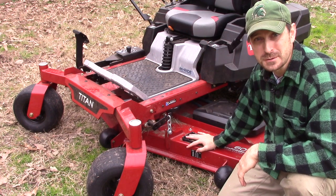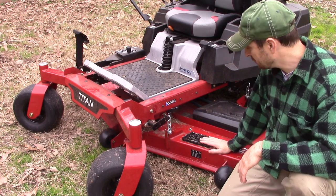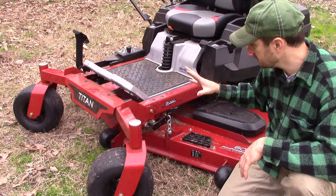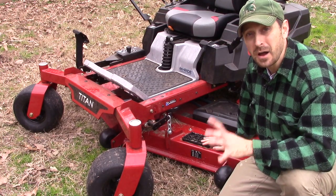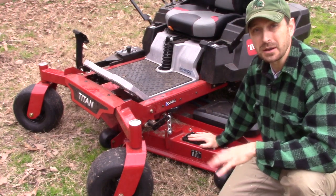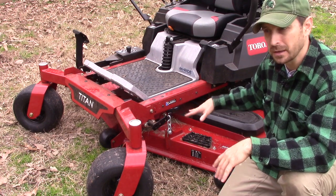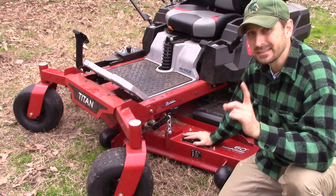There's a step plate here that doubles as a boot scraper — that's a great feature. I can't say enough about how this deck is attached to the frame. It is unbelievably solid, with massive pieces of steel and chain attaching it in four places, so this deck is like a rock. Although it rides up and down nicely on the terrain, you can actually step on it. Most other consumer and prosumer models — you cannot step on the deck because you'll mess it up, but this one you can step right on it.